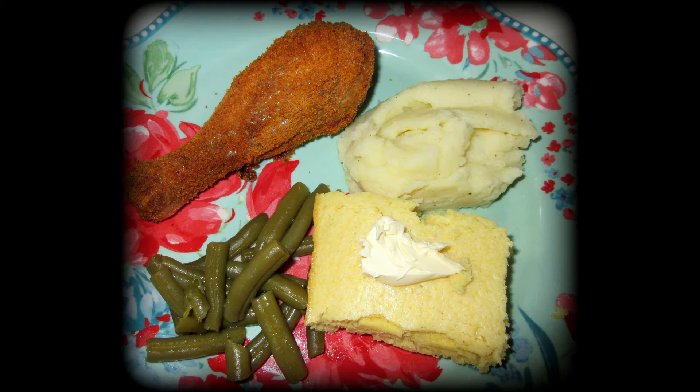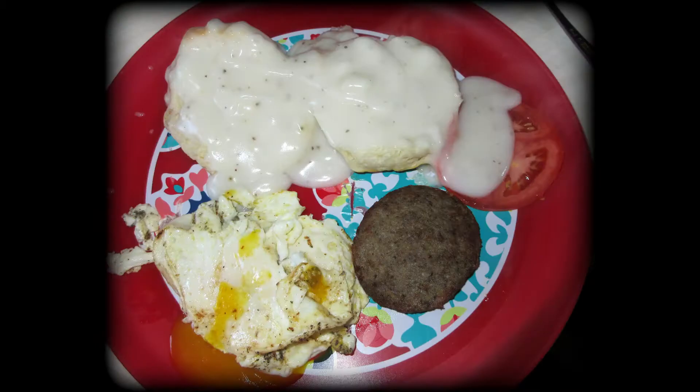If you see mashed potatoes throughout the video, they're always real — I never use the instant ones. This is what I would refer to as a big country breakfast: gravy, biscuits, egg, sausage, and gravy on a tomato. Yum!